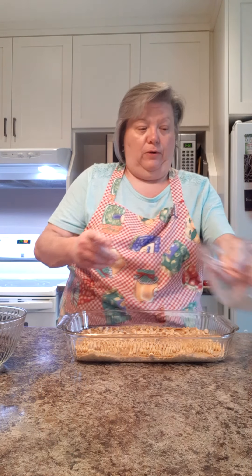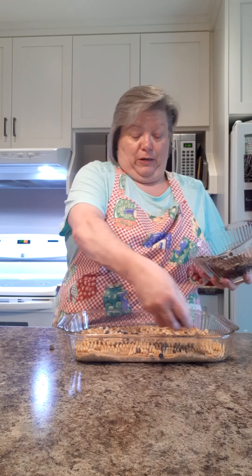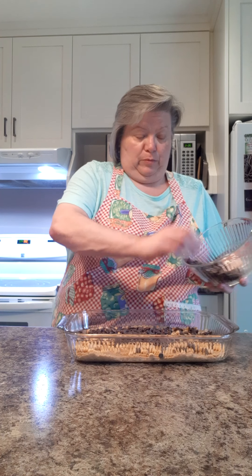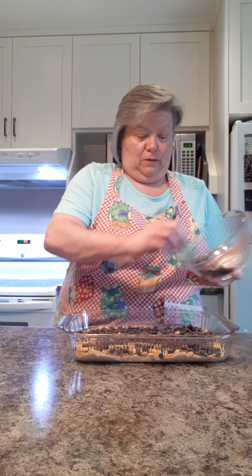Then you have two cups of chocolate chips and you sprinkle those all over. Sprinkle those all over the place — you can't go wrong so far, right? It's all good.